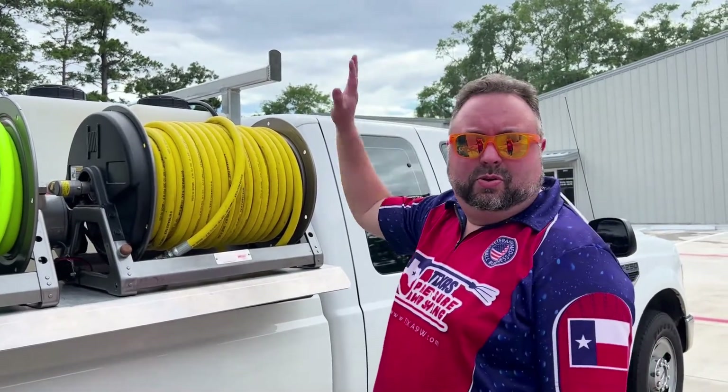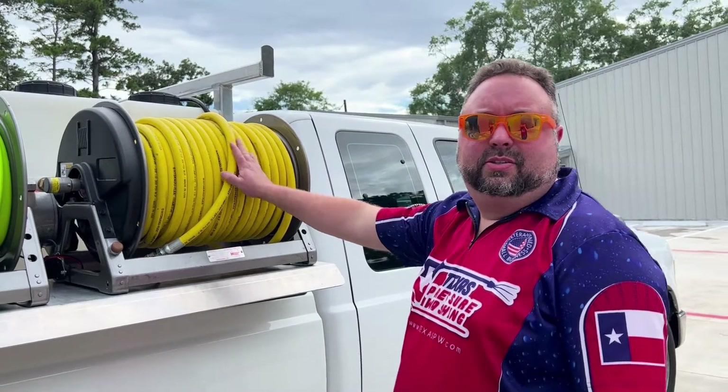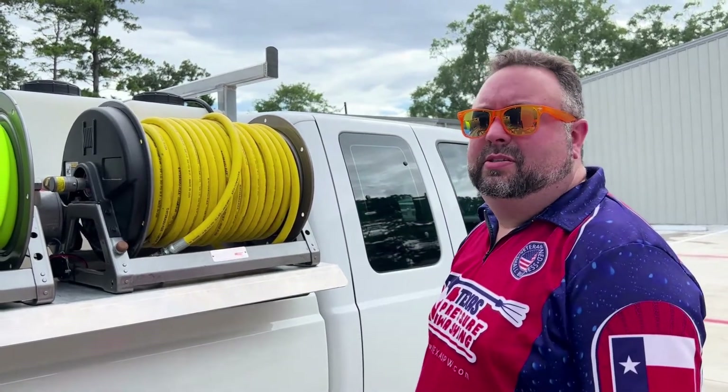Hi, I'm Heath with Texas Pressure Washing Store. I'm going to walk through this eight-foot skid, the Texas Forever that we delivered. We did some custom work on this and I'm going to talk about it.